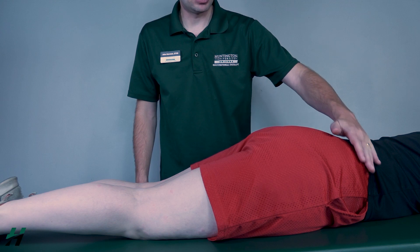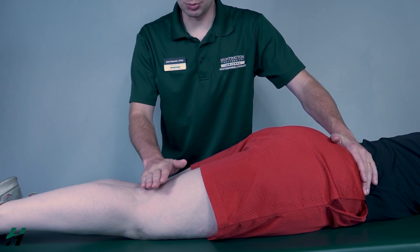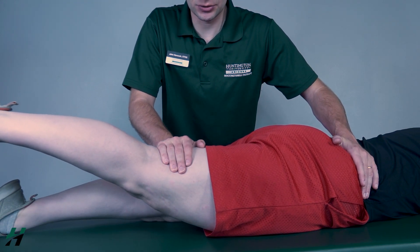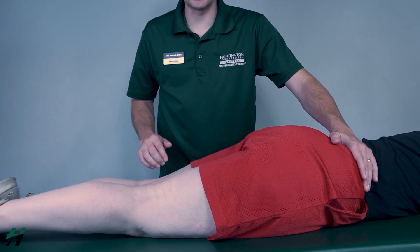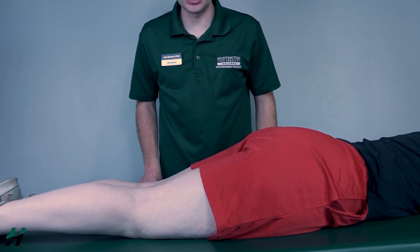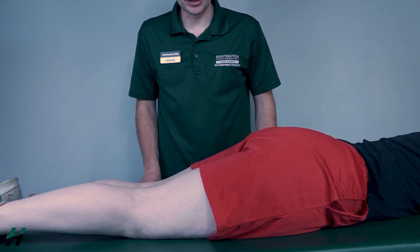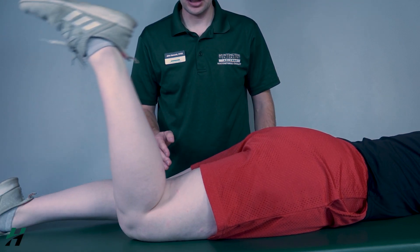Now to test for a four or five, I will stabilize up at the hip and add resistance just proximal to the knee. Bring that up again about halfway — add resistance, three, two, one, bring it back down. Keep in mind these are big muscles, so I'm going to put quite a bit of resistance on them.